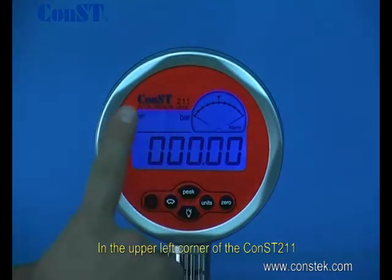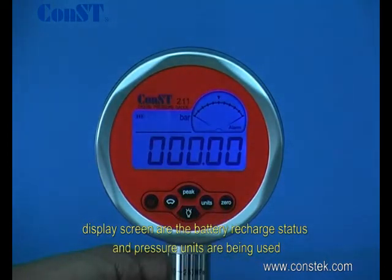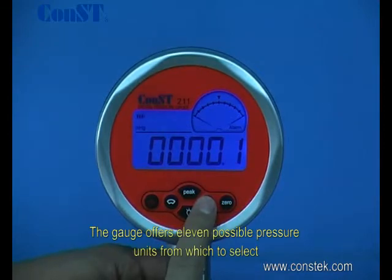In the upper left corner of the CONS211 display screen are the battery charge status and the pressure unit being used. The gauge offers 11 possible pressure units from which to select.